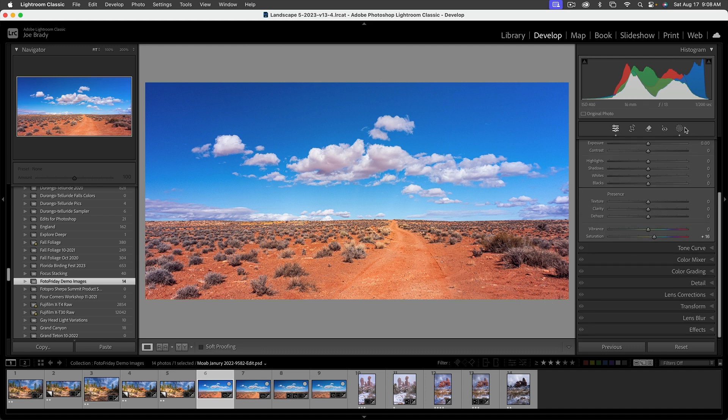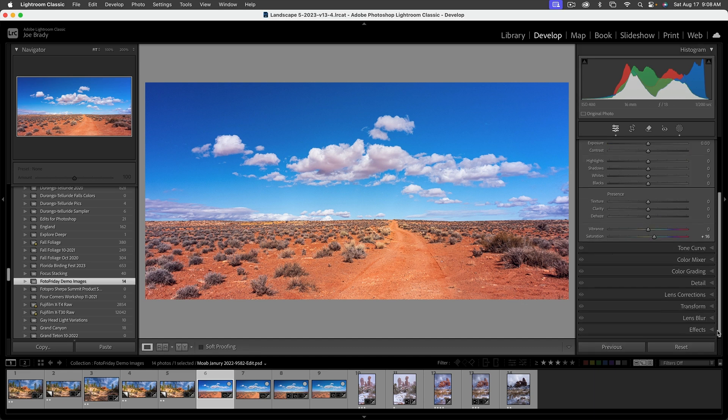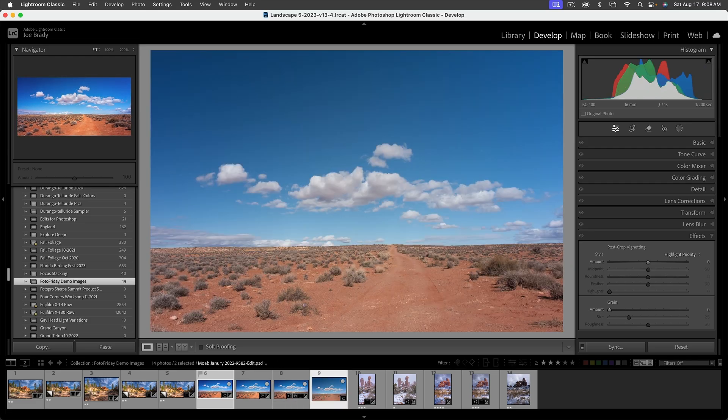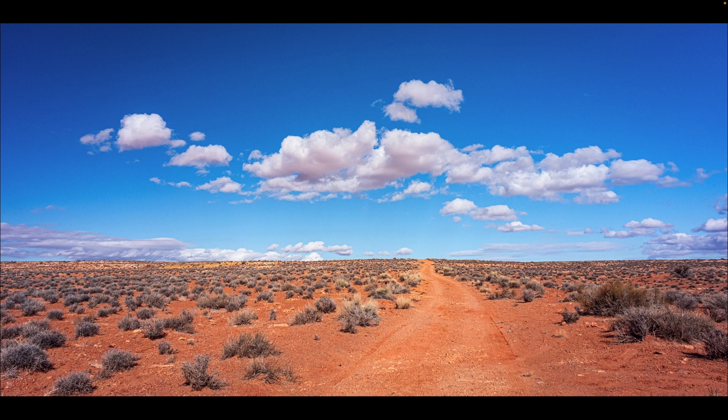It's a subtle little bit of lightening — it doesn't even look like anything was done. If we go to the Masking panel and hide it, you can see the before and after. It's just kind of subliminal. Lastly, let's go to Effects and add a vignette — my standard minus 12. Going to full screen: there's the raw file we started with, interesting composition with potential, and we turned it into a striking landscape that's very pleasing and subliminal.